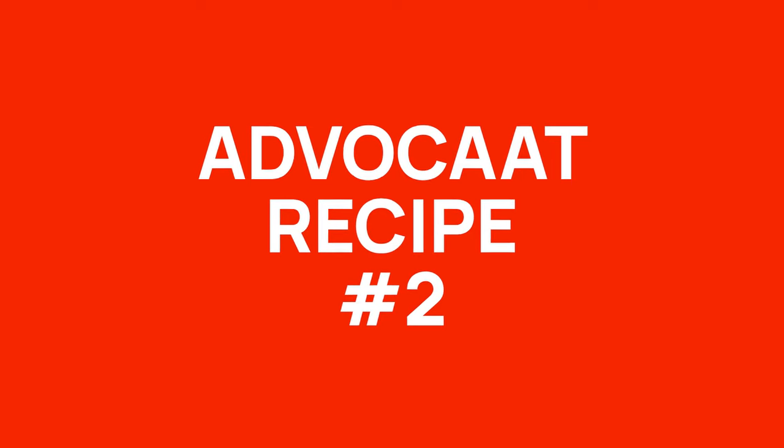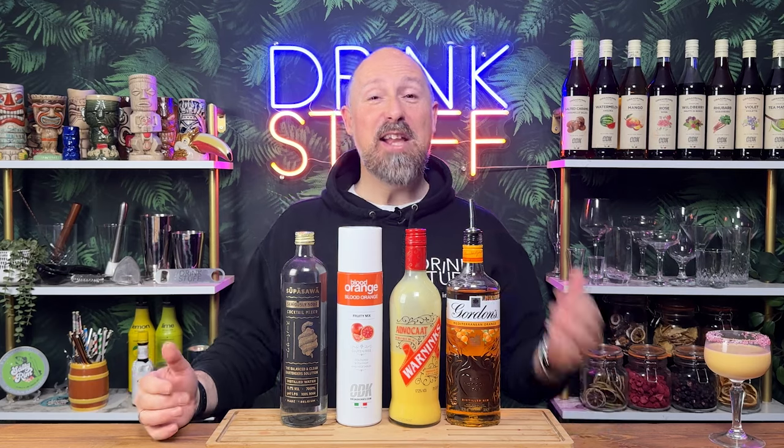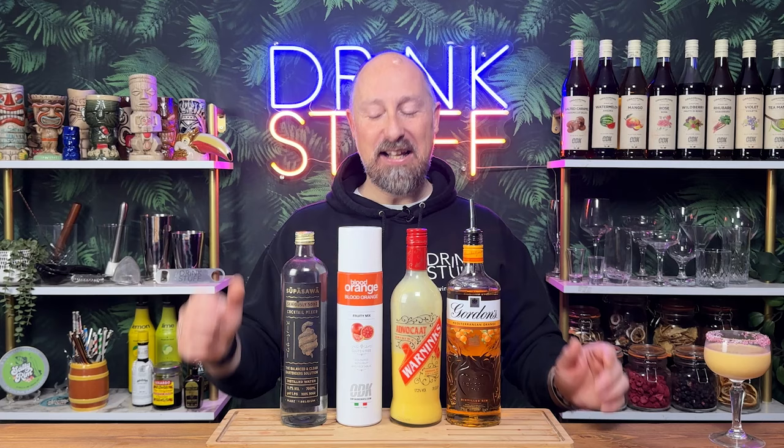Now, recipe two — I have no name for this, so feel free to jump in the comments below and give this a name. This is really delicious. The ingredients: pure liquor — Gordon's Mediterranean orange gin. Grand Marnier or Cointreau will be a great swap for this. You can get some blood orange vodkas, which will be a great twist as well — anything kind of orange liquor would be fantastic. We've obviously got our Warninks Advocaat, and blood orange purée — fantastic flavours this time of year, and works perfectly in this cocktail.